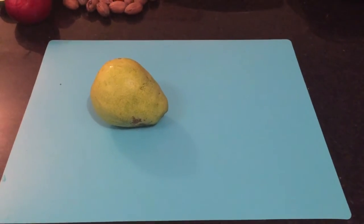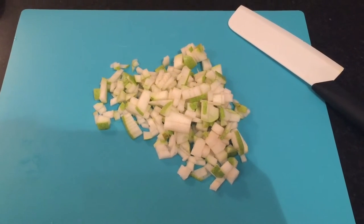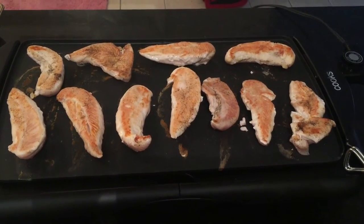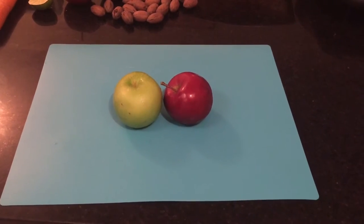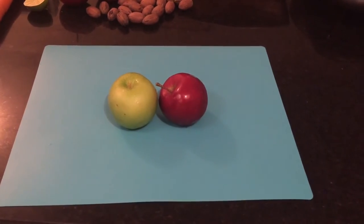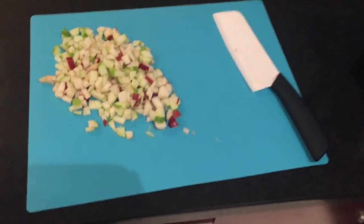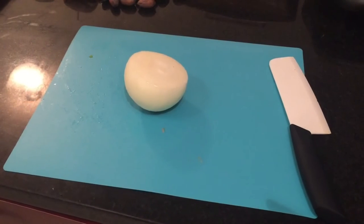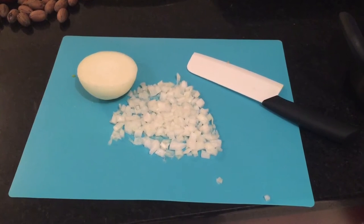Remember, I'm making enough to last for future meals — for yourself, just use about a fourth of what you see me using. Take one slice of the pear and remember to check your acorn squash in the oven and flip your meat. Continue to chop and dice your ingredients, and keep in mind you might only need a slice of each thing if you're only making a one-shot meal.